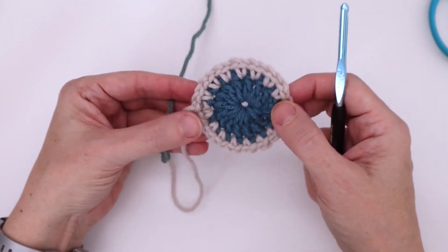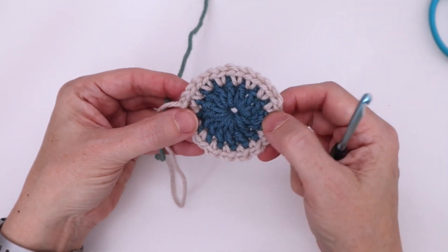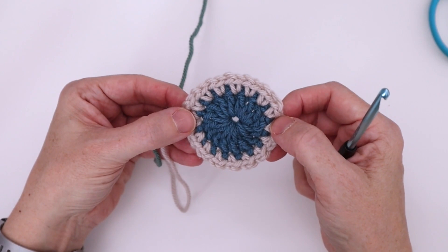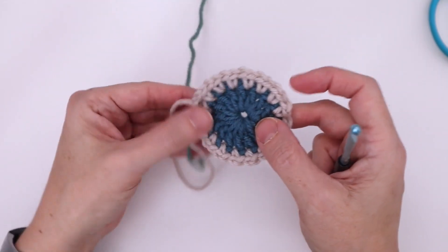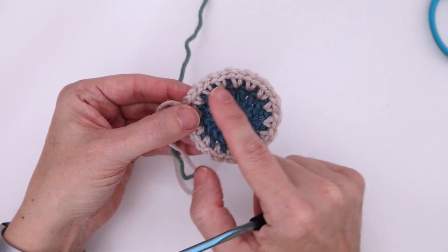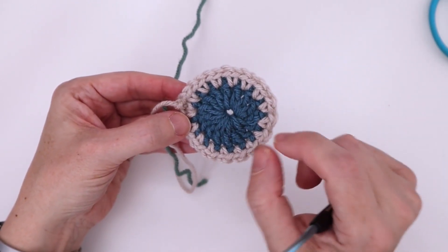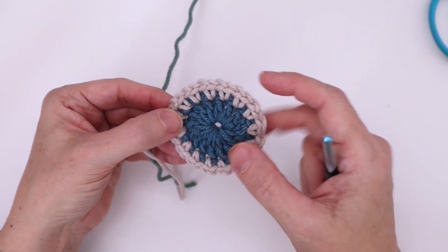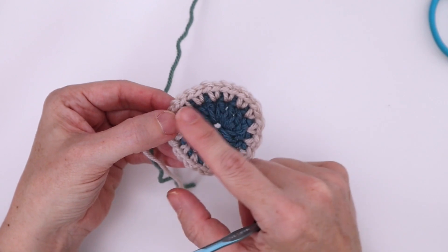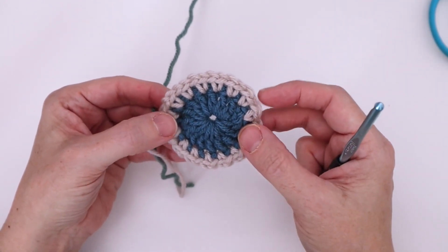Round three starts with a chain three in any one of the chain-one spaces. I go back almost halfway so that I can get the green end worked in before I get to the white one, which is also going to need to be worked in. You can work more than one end at the same time, but for clarity on video, I'm trying to only work one at a time.